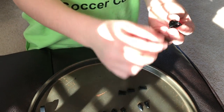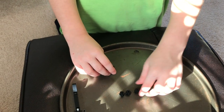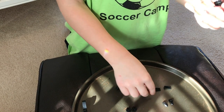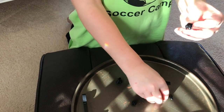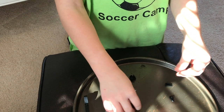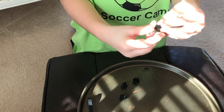Now you get one of these block pieces, put this triangle piece on there, and then this teeth piece. Attach it on the edge. Then repeat: black piece, teeth piece, triangle piece, block piece, tooth piece, triangle piece, block piece. Then put it on like this.